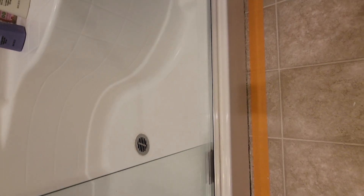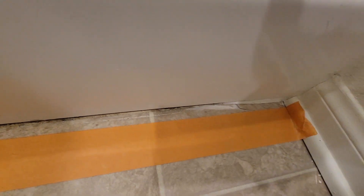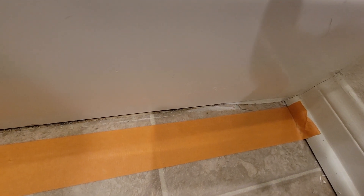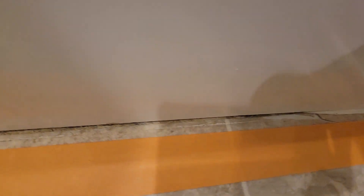Okay, so in this scenario when I pulled up the old caulking, there were a couple of areas of damaged linoleum. I probably helped it along a little bit when I was pulling the caulking out.